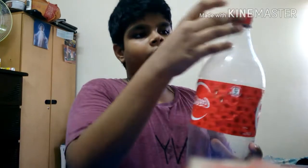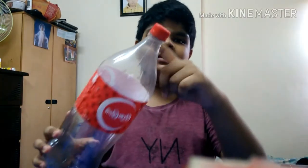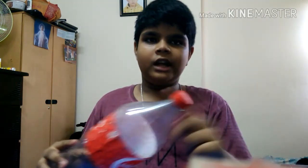First, you need to make a slingshot. You need a bottle — you can get a bottle like this or a smaller bottle. You need to cut this part, the neck part over here. I have already cut it out.